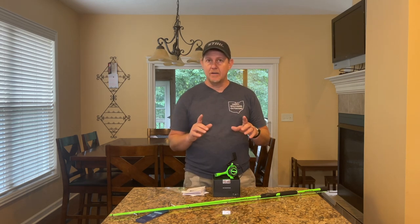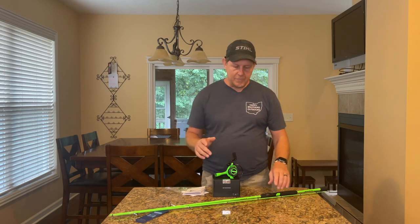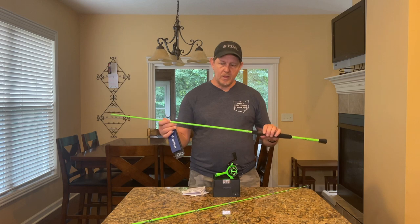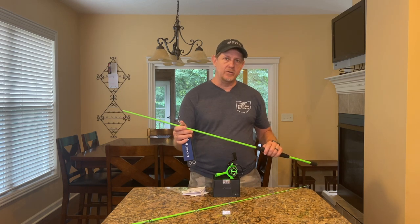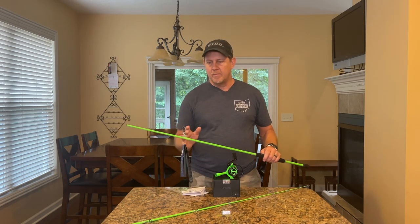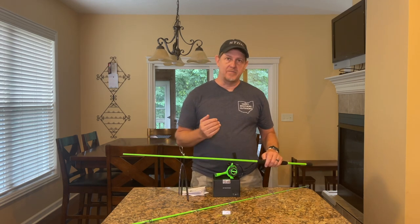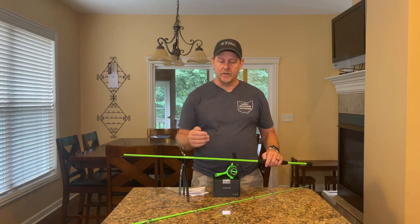We're gonna get them outside and use them here in just a second, but let me talk about the rod they sent me with the reel. When I agreed to do the reel, I said it would be best if I could show it with one of their rods, so that I don't end up with a reel that maybe doesn't fit on one of my rods that I currently have.